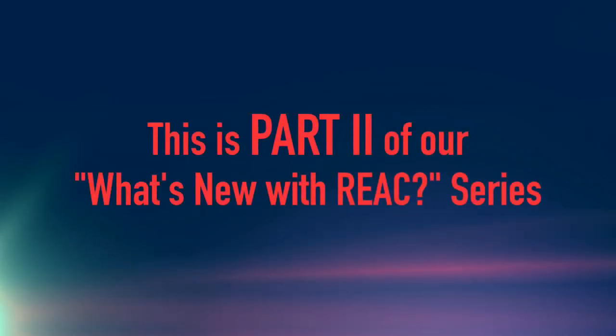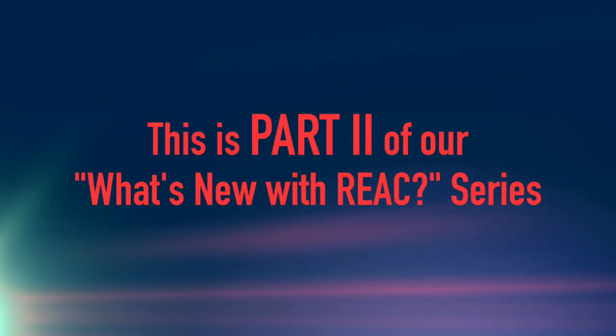This is part two of our What's New with REACT series. Here's corporate trainer Vicki Bell. There are three violations that we will discuss today. First, violation A, or number one.